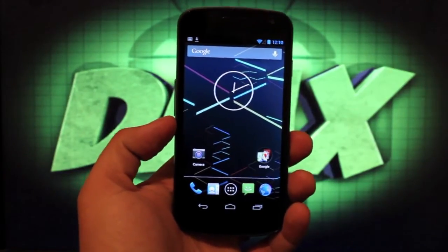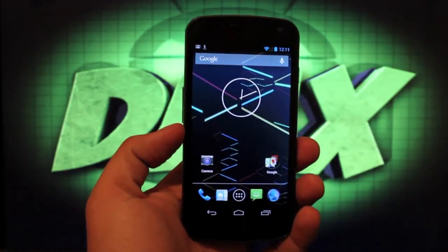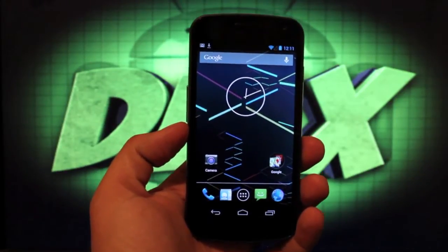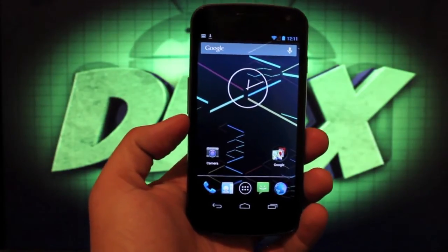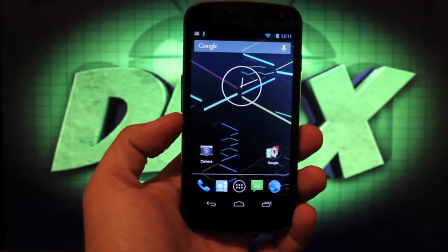Hey guys, Shane Starz with DroidMotorX.com. As many of you know, Ubuntu Touch, the preview version has been officially released. It was actually released a couple weeks back and I personally have not had a chance to really play with it.